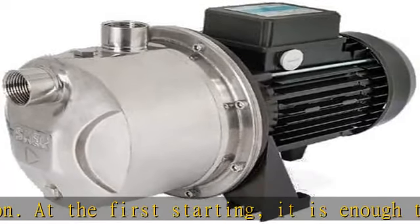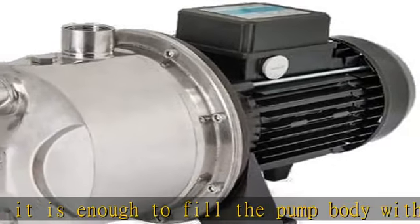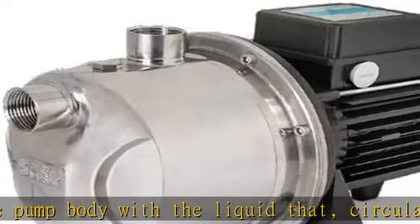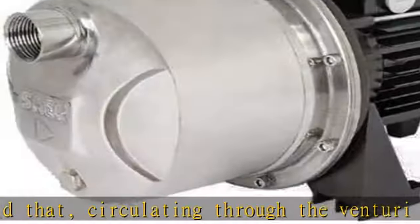Note: it is generally advisable to fit either a non-return valve or foot valve to the suction. Pump construction: pump body in AISI 304 stainless steel, motor support in die-cast aluminum, impeller/diffuser.